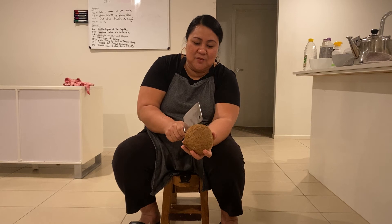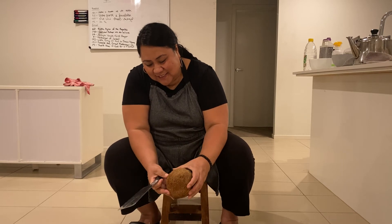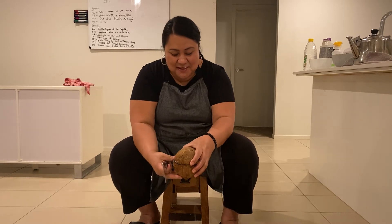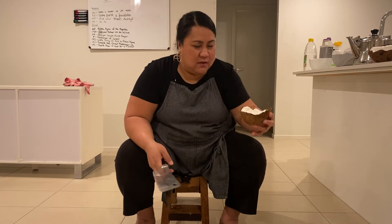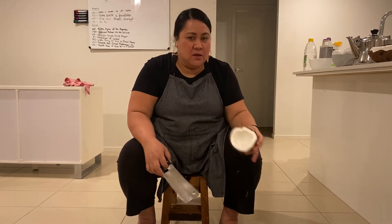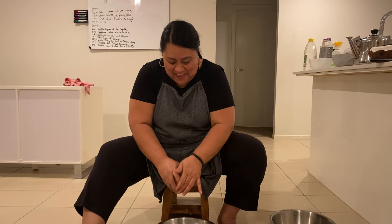It's open but it doesn't open. Not bad — like I said it's a bit rusty but... I'm in heaven. Beautiful. So I'll scrape our coconut. Still got it, still got it. Still there.